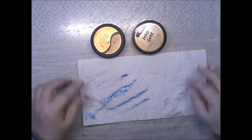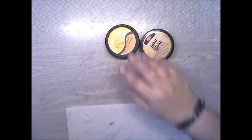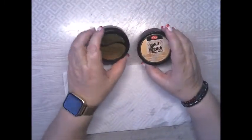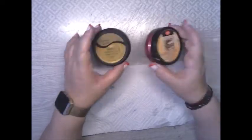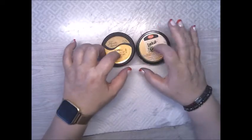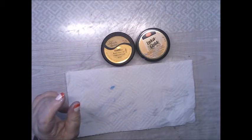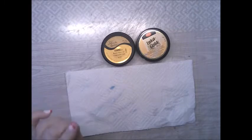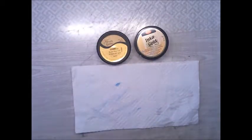Hi Crafty Angels, Vanessa here from Angel Rose Designs here on YouTube, and today I'm here to show you how to rejuvenate your Inca Gold and your Deco Art waxes. Now, they are water-based, so I learned this technique from Happy Day Crafts. I have some Inca Gold and Deco Art waxes that I got from Ms. Teresa Brady a while ago.